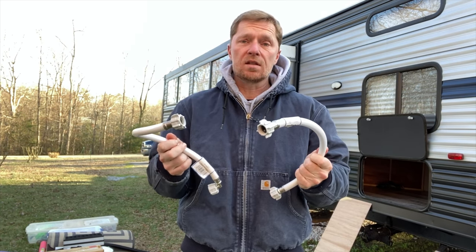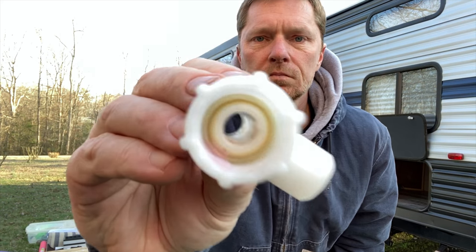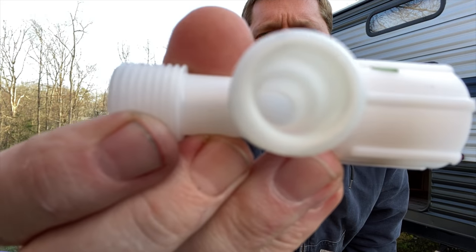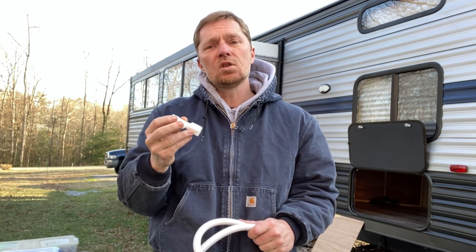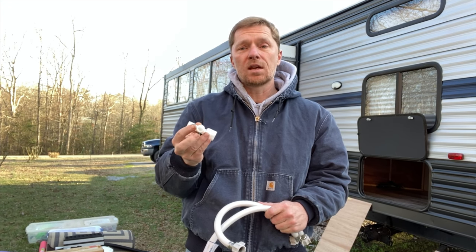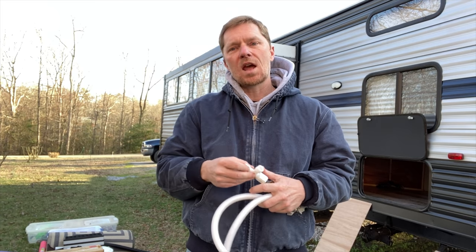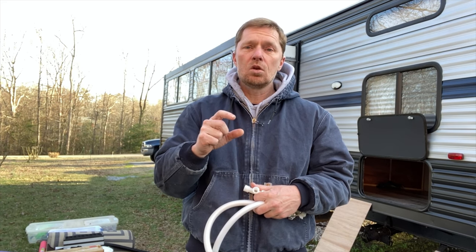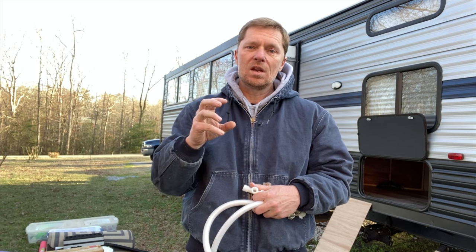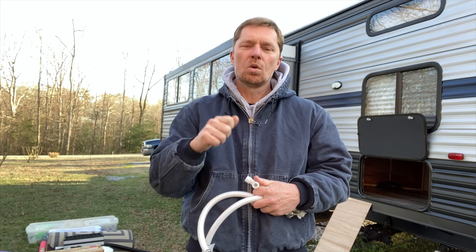Now that we've got the hoses out and can look at this T, it turns out it's actually not a check valve — it's just a plain T fitting. That means the check is actually built into the pump itself. Due to limited time, I'm not going to pull the pump out and inspect the internal check today — I'll do that another day. But I still want to add a valve on both lines so I can turn off either the fresh water side from the tank or the city water side from outside. I'll go to the hardware store, get some valves and fittings, mount them on that panel we removed, and label them clearly.